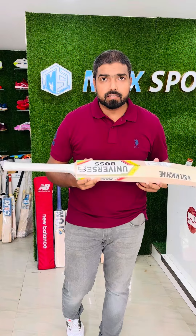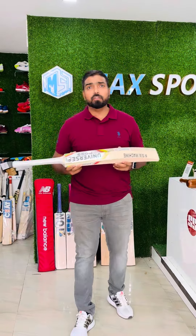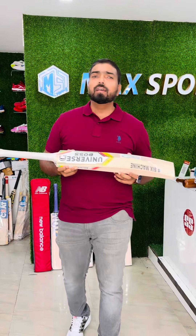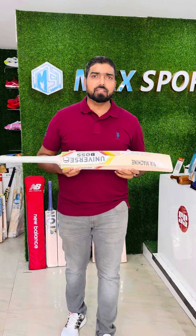If you are watching from Bangalore, you can visit our shop — Mac Sports, near Good Locate — or you can order online as well. We are providing our number in the description. Thank you, thanks for watching.